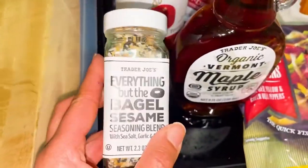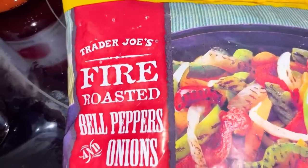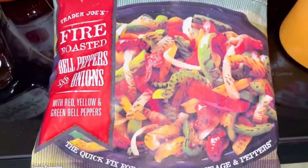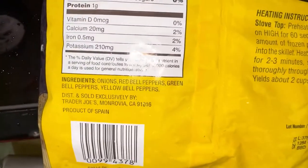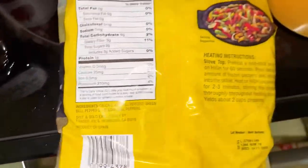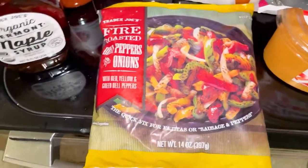I haven't had these in a long time. If you've never had these before, they were out for a little while. I got them today — the fire roasted bell peppers and onions. These seem like they have oil on them but they do not. The green peppers actually bother my stomach so I take them out. But these are good — it says the quick fix. If you just want something really fast, you just throw them in the pan, heat them up, and they're good.